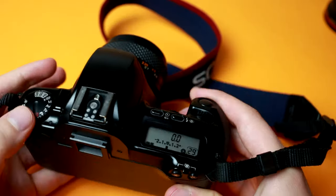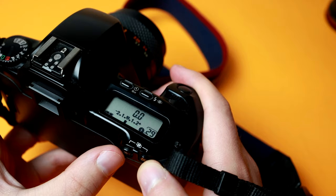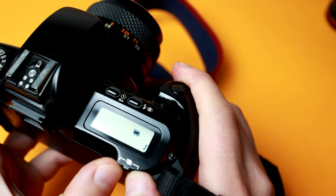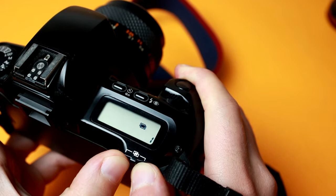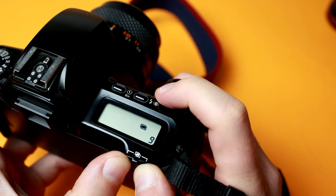A double exposure is pretty straightforward and can be done even with a digital camera — you just go into Photoshop, overlay things, blend them, and you're good to go. But on a film camera you have to set it to double exposure mode. On the EOS 500, you press these two buttons and crank it over to two exposures, and it will hold the film in place so that you can expose twice.